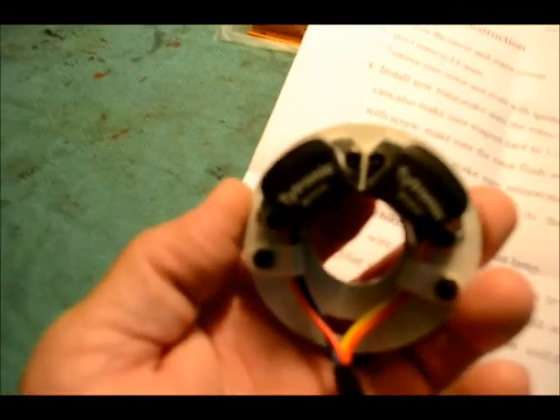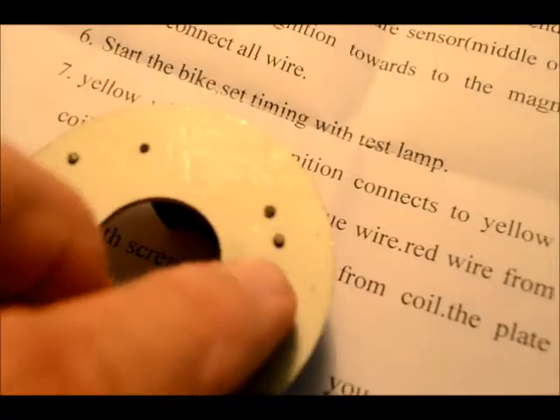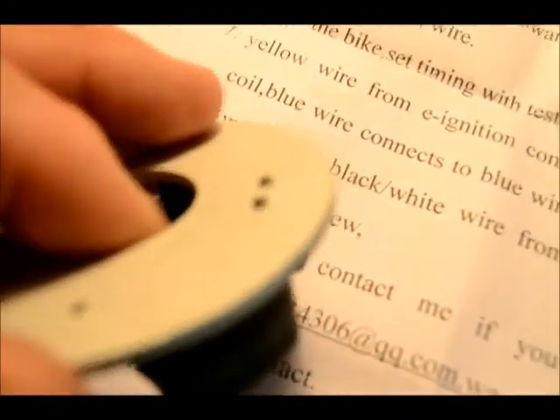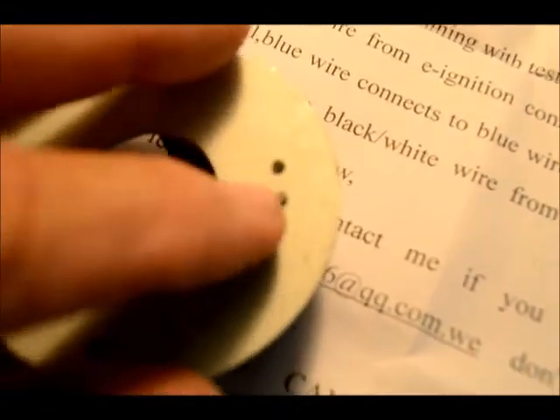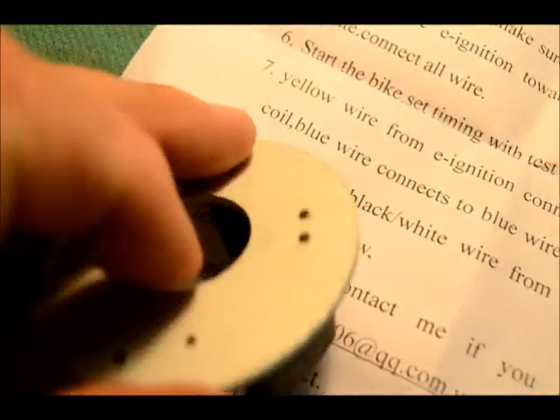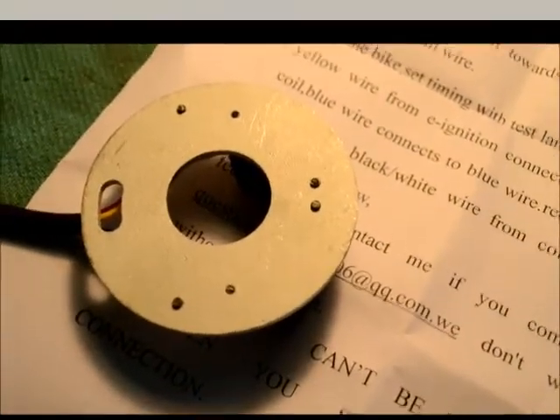The first fit problem I've run into is on the back side — the two top screws that hold the coils in place are proud. Those two screws right here are proud and they interfere; it won't fit flush in the housings. So I'm going to gently file these off smooth so I'll get a good flush fit. So far this is the only fit problem I've run into.